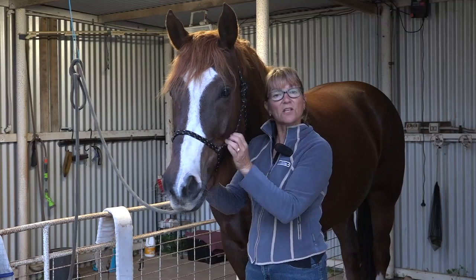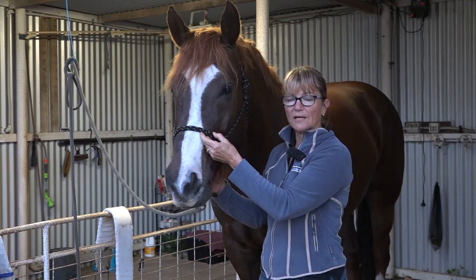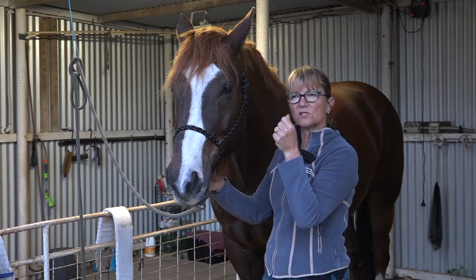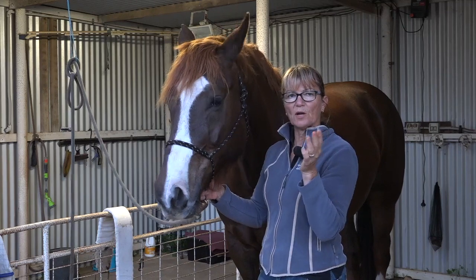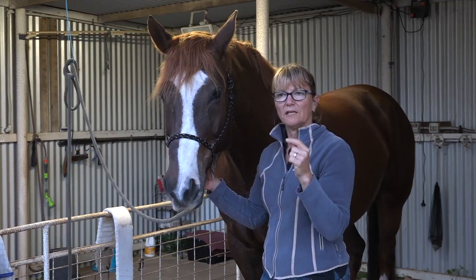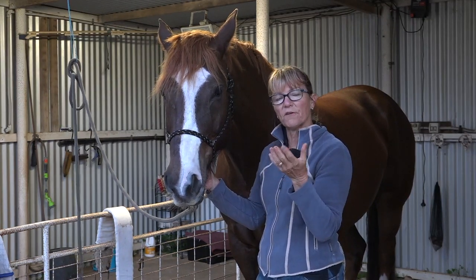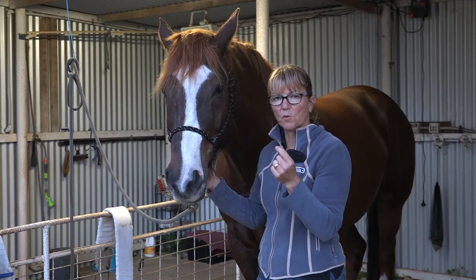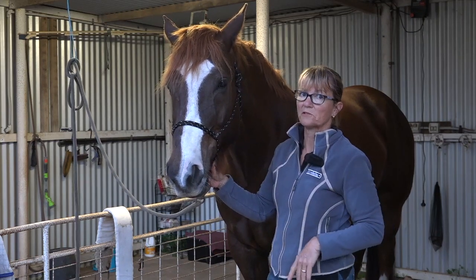The reason I like to use a rope halter is because they give much more definition of pressure and a much more instant release to a horse. I think using a webbing halter to train a horse is a little bit like knitting with crowbars - it's absolutely terrible, you have very limited feel and I don't believe the horse gets the same amount of feel. That's why I use them, and my horses do go out to dressage competitions with their rope halters on.